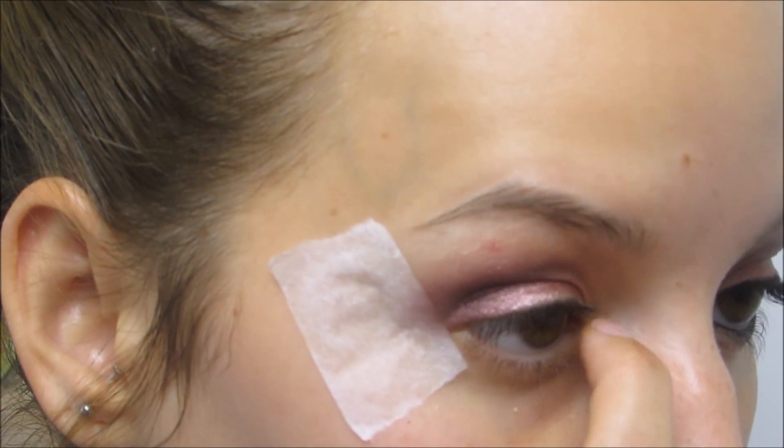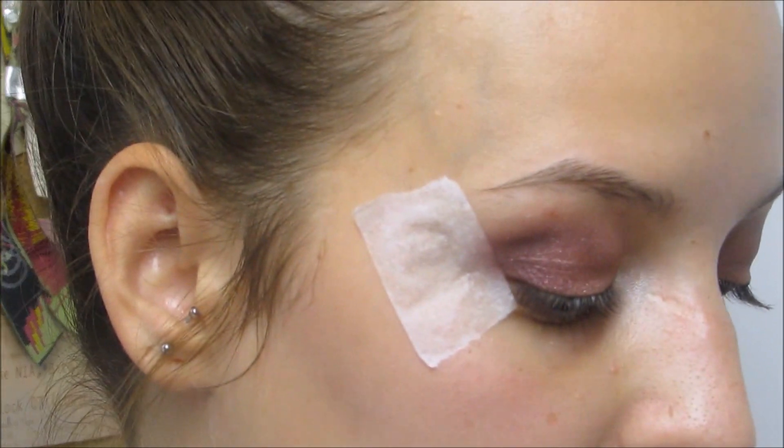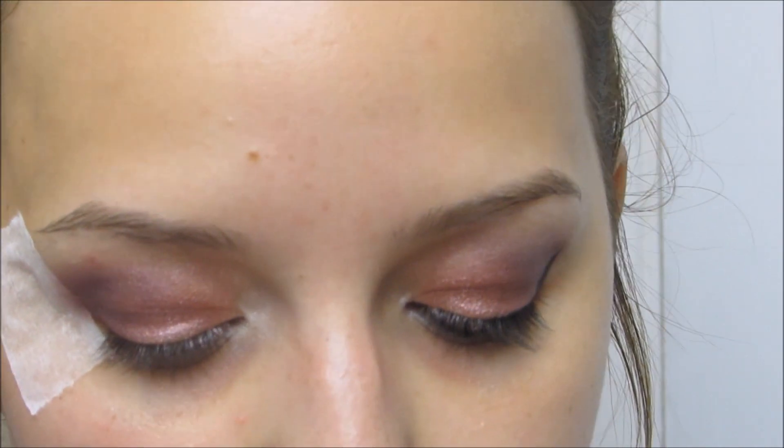I'm just going to take my finger to put some highlight in the corner. Then I'll be taking Urban Decay eyeliner in Perversion for my waterline and my bottom line, running that all the way along.